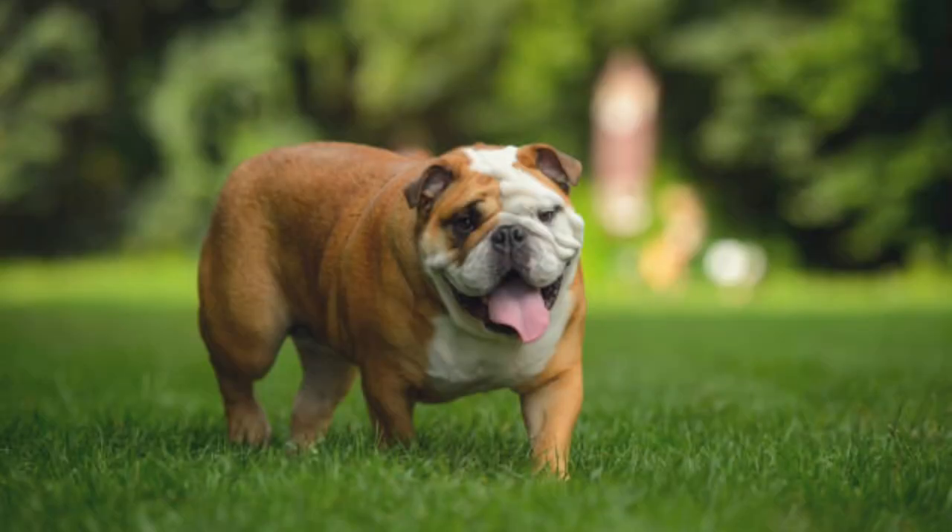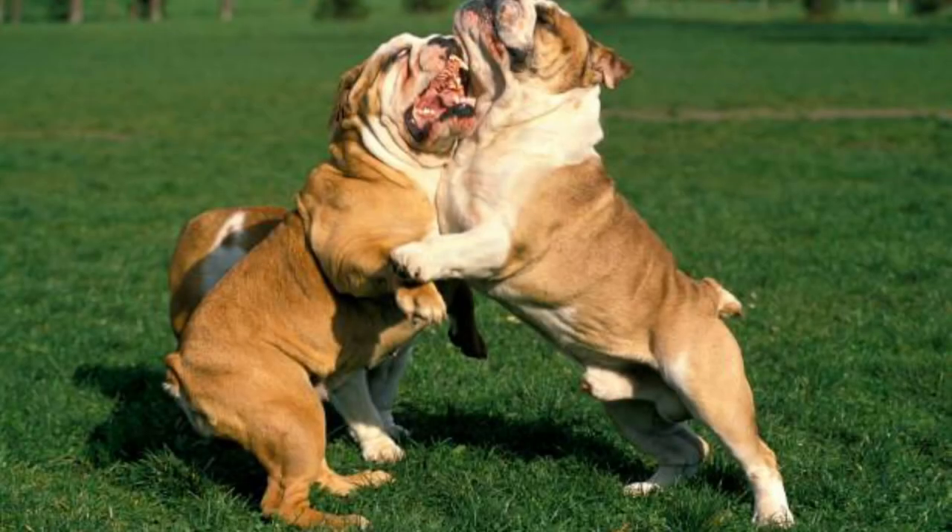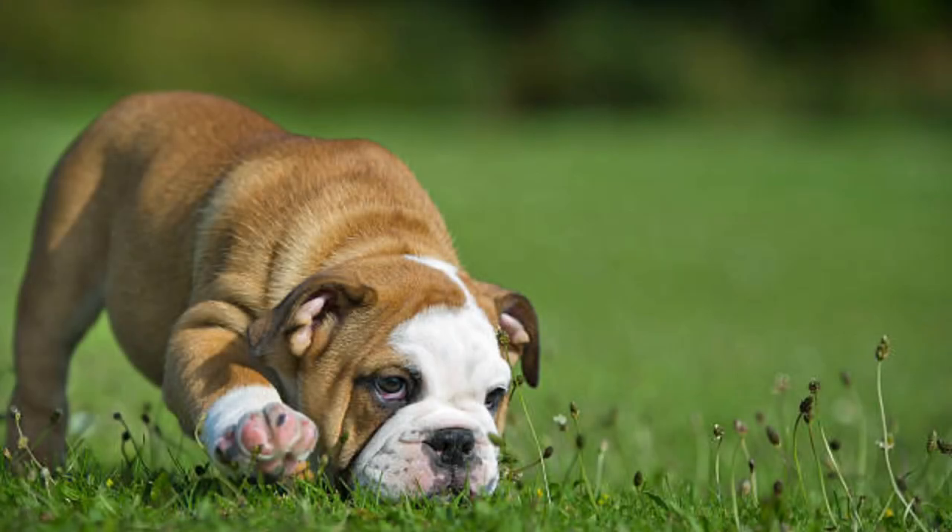While they definitely look intimidating, with their massive head, broad shoulders, and stocky body, these dogs are actually softies inside. And like other dog breeds, there are certain things that you should not do to your American bully to ensure that they grow to be well-mannered dogs.